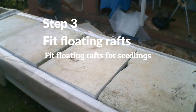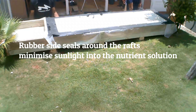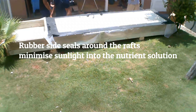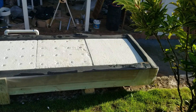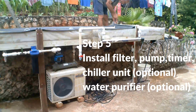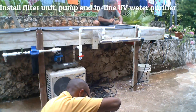Step 3: Cut and fit the floating rafts. Use rubber seals around the rafts to minimize penetration of sunlight into the water — this guards against the growth of algae in the nutrient solution. Step 4: Drill holes in the rafts with spacings to suit the crop you intend to grow. Step 5: Install the filter, pump, timer, chill water unit and purifier, and complete the plumbing system.